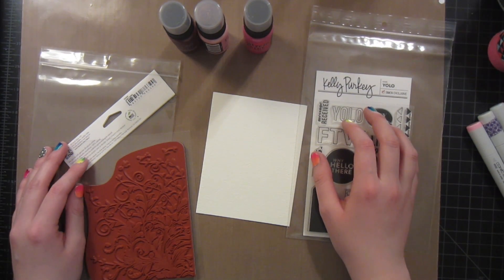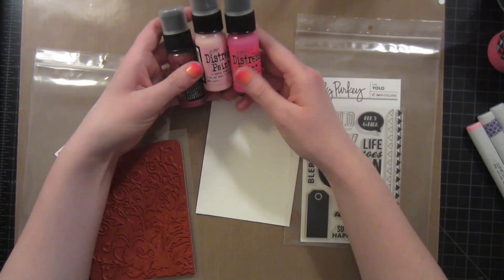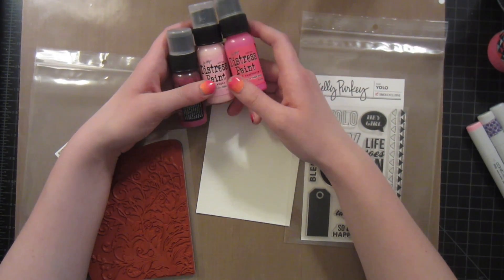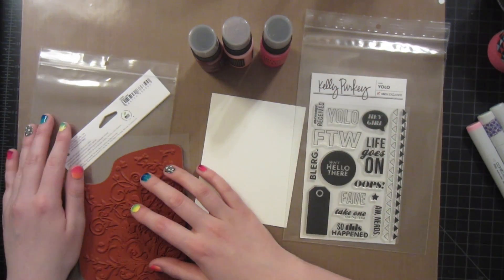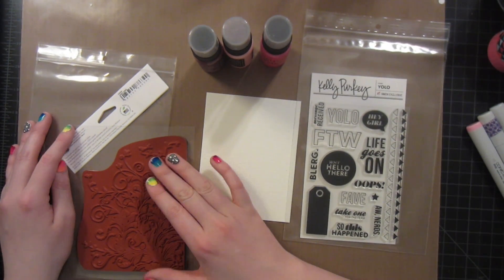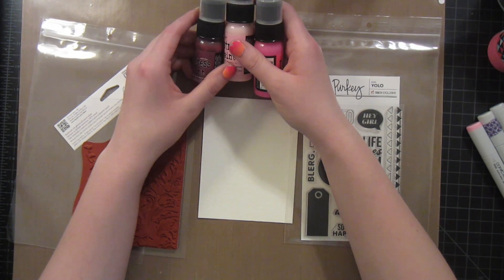Hello and welcome to another video tutorial. My name is Brita Swiderski and this week we'll be working with some distress paints and doing a little bit of stamping. I'm going to make a pretty simple background just using this stamp from Hero Arts, the leafy vine stamp CG509, and some distress paints and then a little bit of water.